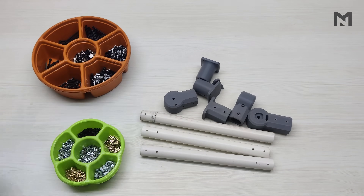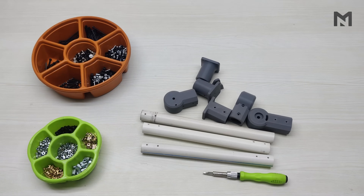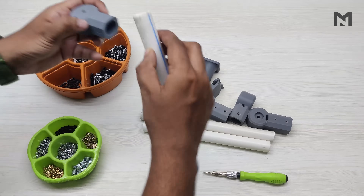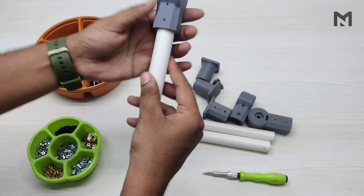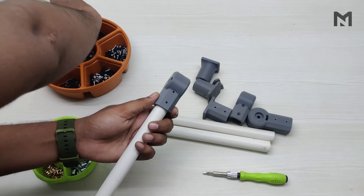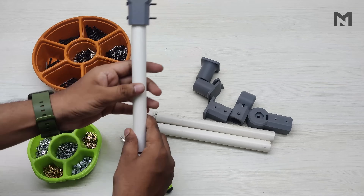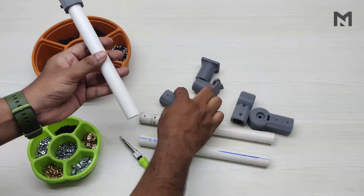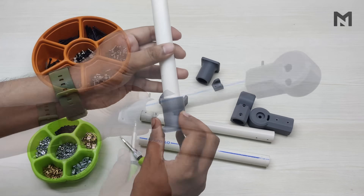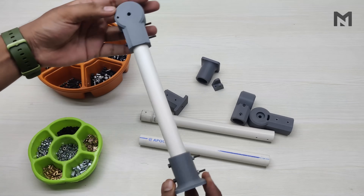Now I will attach all the parts together with M3 size screws of different lengths. First, take the short tube and place it inside its mount. Align the screw holes of both parts, then insert two 40mm screws and tighten them. Then carefully place the bottom part and repeat the same procedure. Once done, the vertical arm is ready and we can make the second vertical arm.